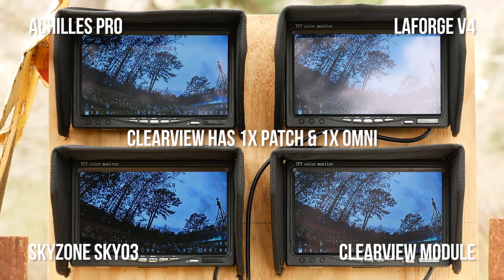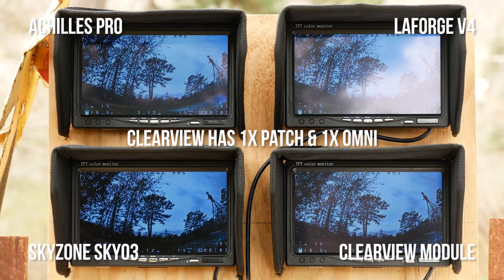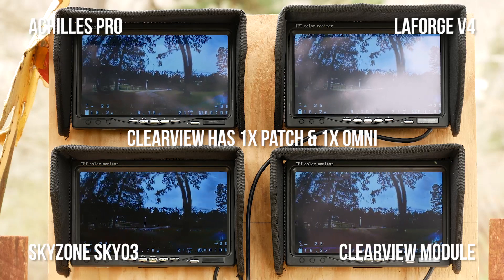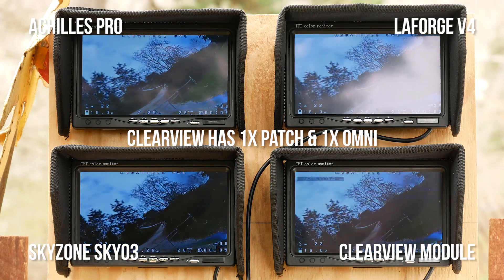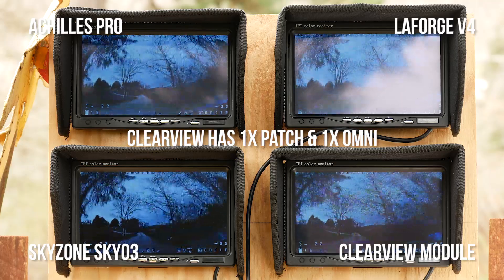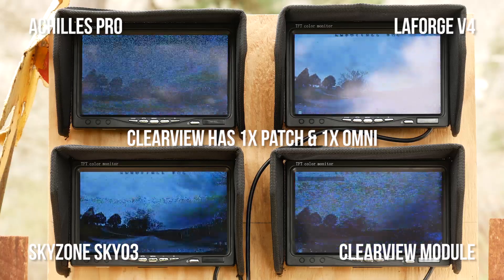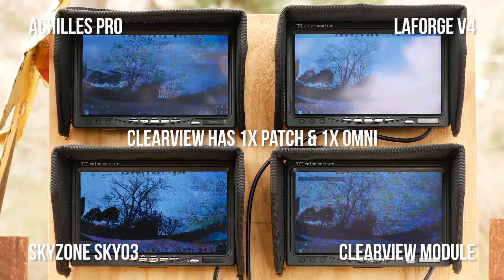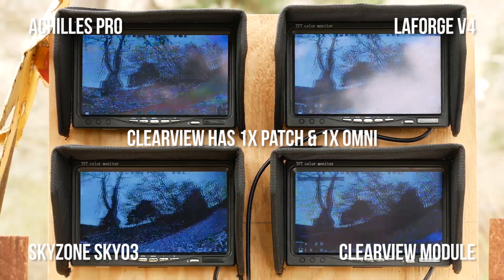Now we're going to do a test where Clearview has the same antennas as everyone else: one patch antenna and one Omni antenna. This is not actually how the Clearview module is designed to be used — it's designed for two identical antennas — so its magic algorithm won't be helping it as much. But especially in the second half flying out toward the diversity antenna, it should get more raw signal strength. Pay attention to whether Clearview does worse or better when forced to act like a regular diversity receiver. Iftron claims that Clearview's raw sensitivity is so good it should still beat everyone even without its algorithm and with the same antennas.